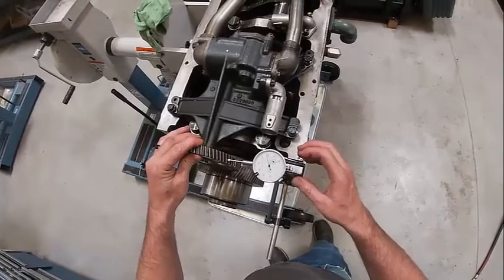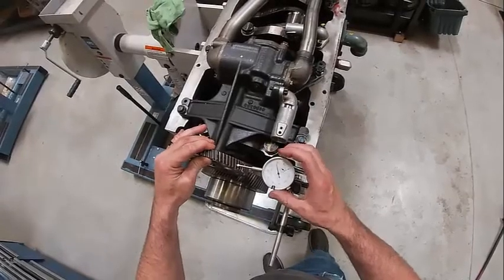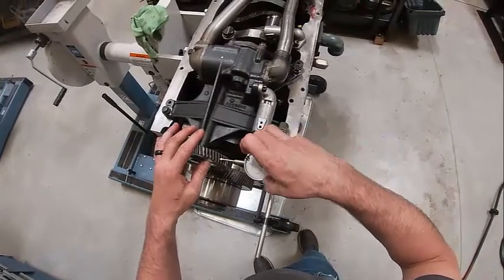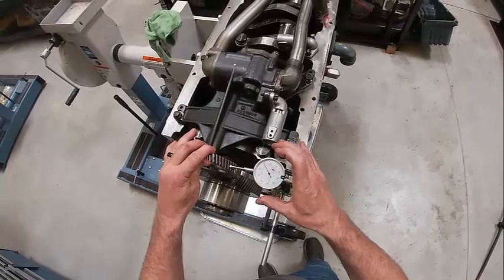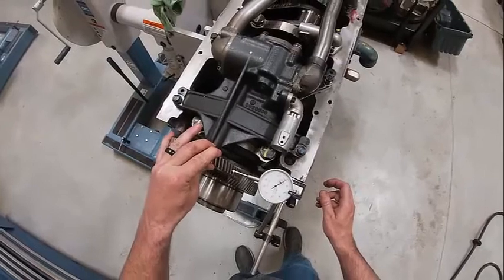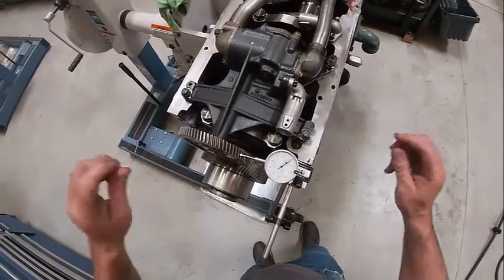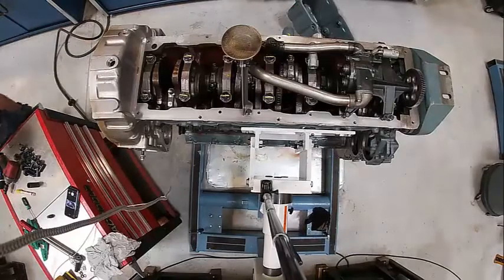I'll zero my indicator. I've got about 22 thousandths which is way too much. What I need to do is torque this down and then that would obviously change that reading. We're going to go ahead and get the oil pan installed.